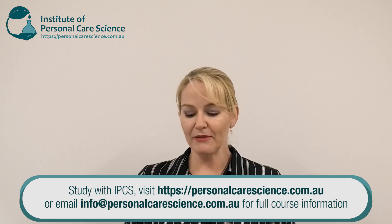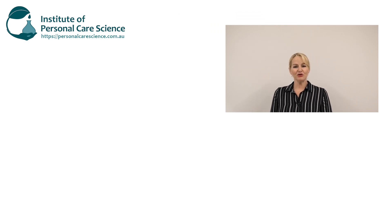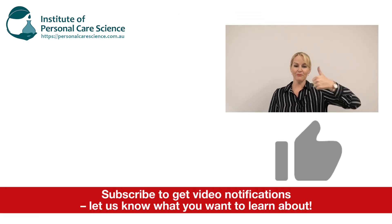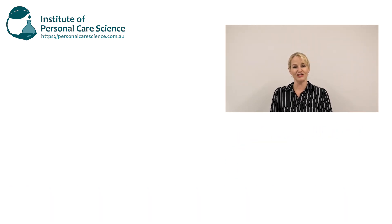I hope you enjoyed this video and me showing you this really innovative and funky product form. If you enjoyed the video please give it a thumbs up, leave any questions or comments below, and make sure you subscribe to receive notifications about all our videos. Happy formulating!